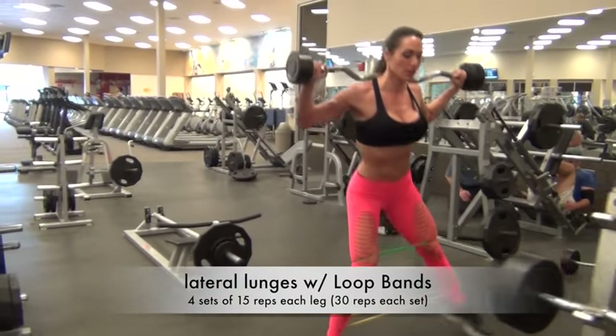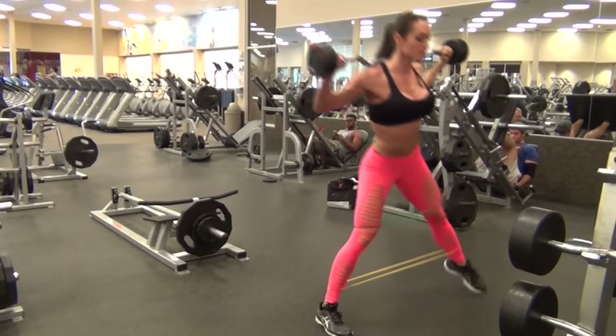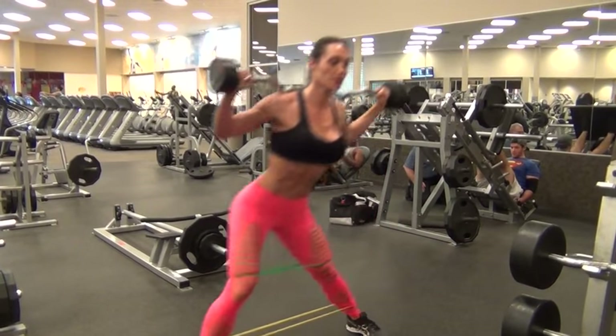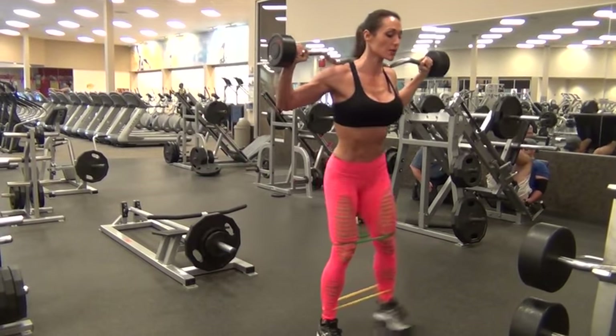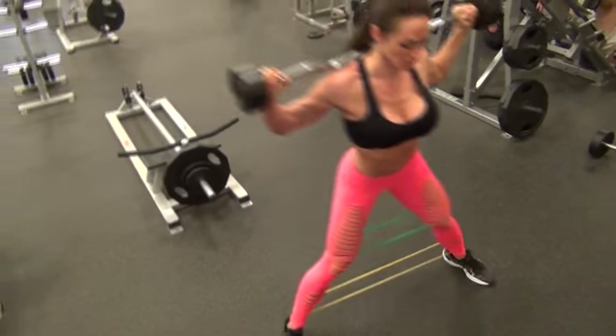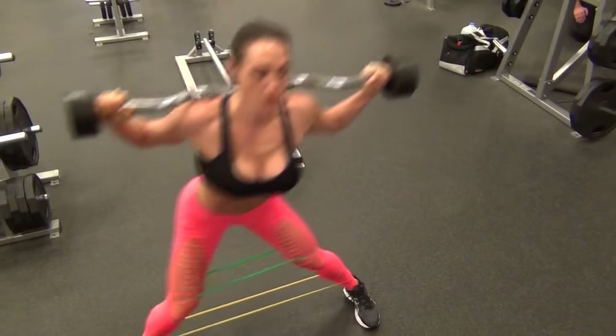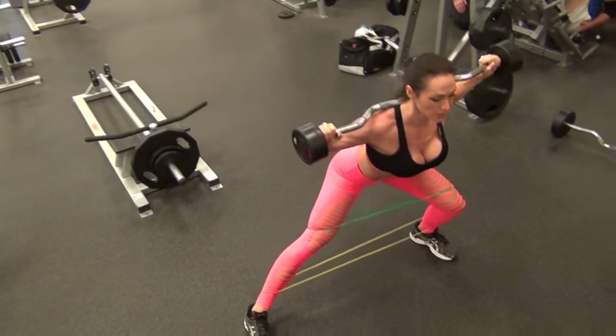The last exercise is lateral lunges with loop band. I did four sets of 15 reps using two loop bands — a moderate and a light. I finished this entire workout within 25 to 30 minutes, which is really great. I can get into the gym, get a little blood pumping in that area, and burn anywhere from 300 to 500 calories.